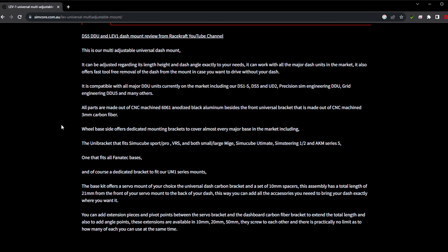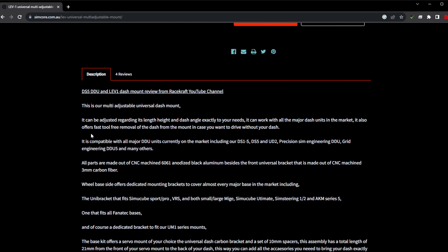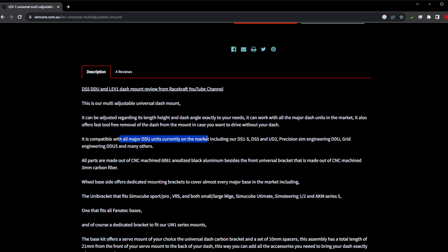Here's the supported DDUs list. It's compatible with all major DDU units including their own DS4, DS1S, and DS5, and the UD2. It also supports Precision Sim Engineering's DDU and the Grid DDU, and they say many others. If yours isn't listed, just send an email — George the owner is super responsive — just to confirm your dash will work with this unit.